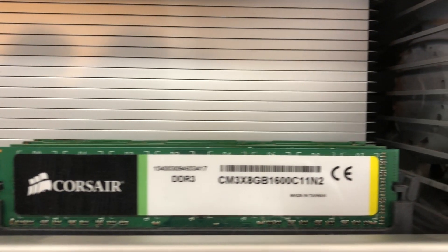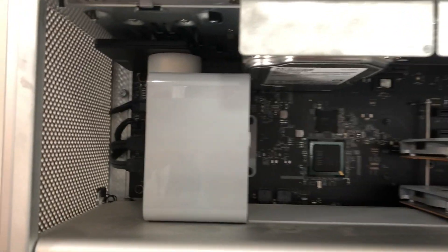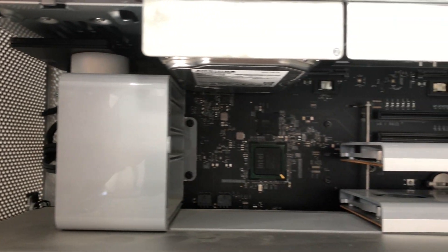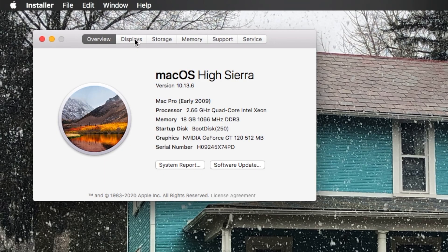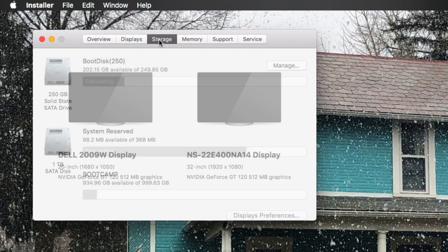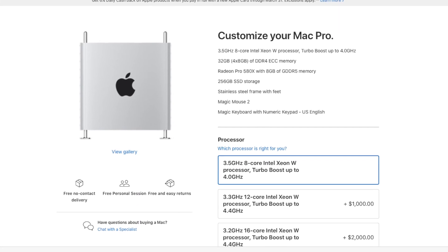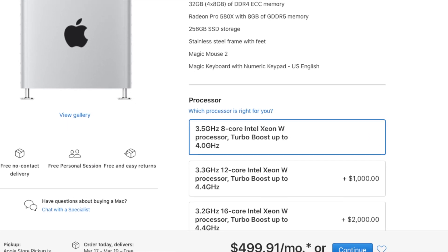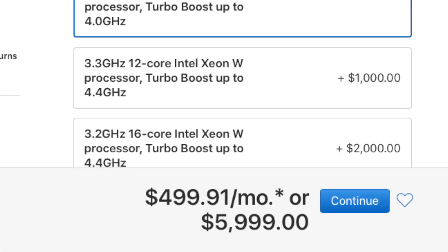I originally received this from a university that was getting rid of it, and when I initially received it, it was in its base configuration — which is mostly the same today. Now while this machine has served me very admirably, it's in need of some upgrades. While I could go out and replace this with something newer, I don't really have the budget to do that, so we're just going to upgrade this computer and see how far we can take it.